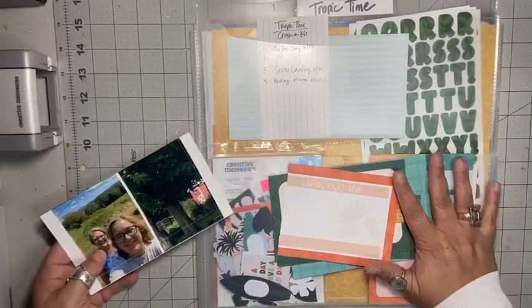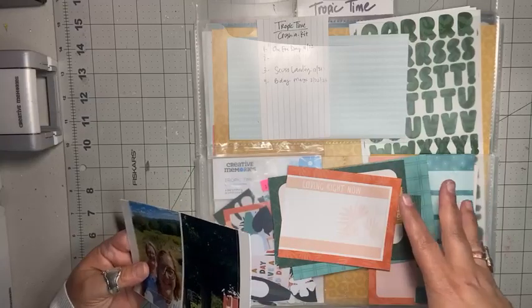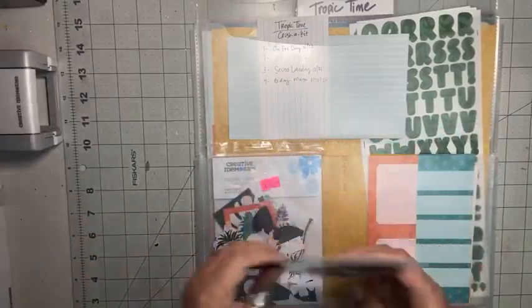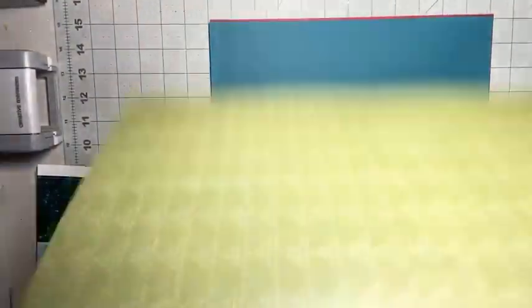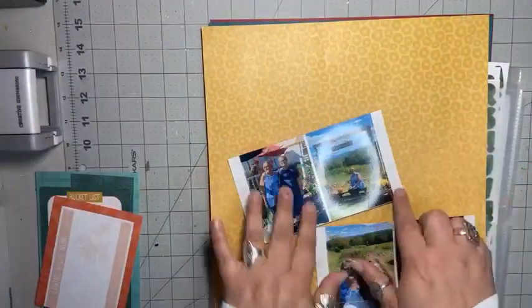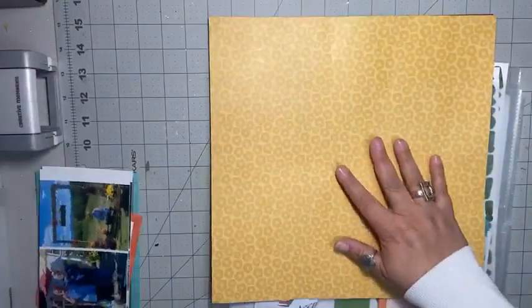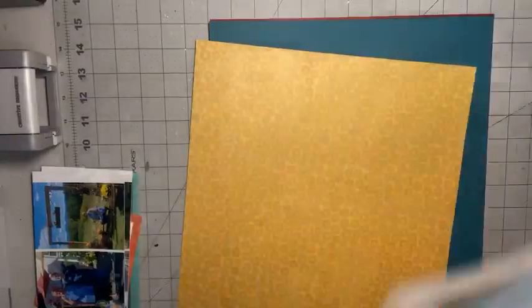I'm still working on the Tropic Time collection. I like to use as much of a kit as I can before I move on to something new. I pulled quite a few cards that I thought would work well for mats for my photos. I'd like to use this background paper because to me it reads as sunflowers and mums — nice autumn colors that match these photos. So I'm going to use this background paper and probably the stickers as well.